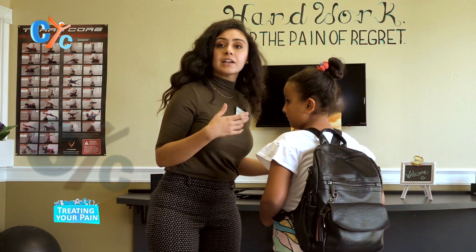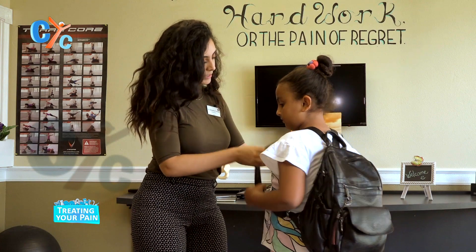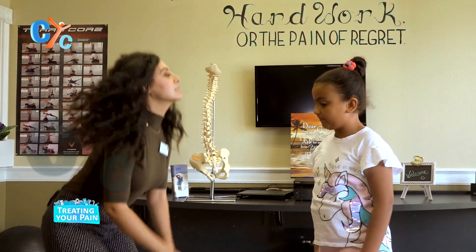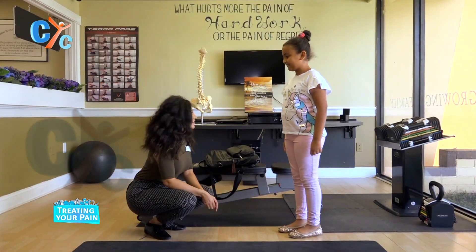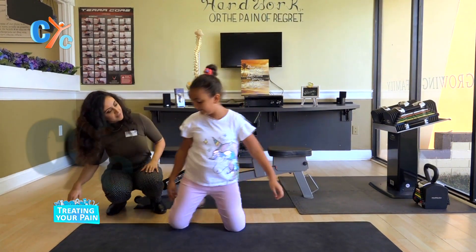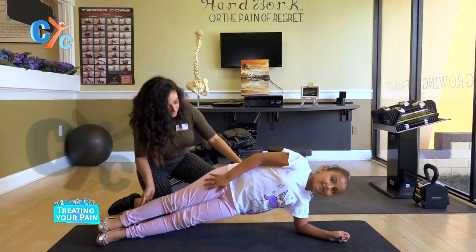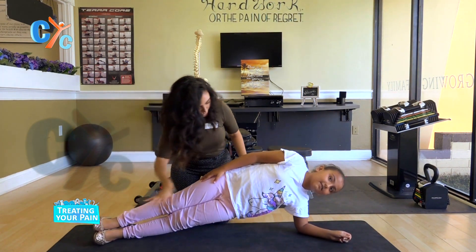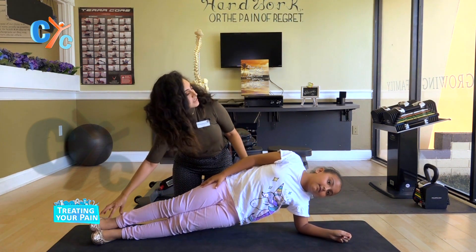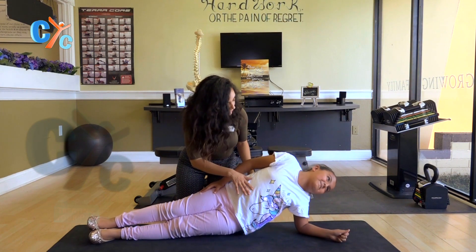Now let's talk about the exercises that she can do to help prevent any damage to her spine. The first one is a lot of fun — it's a side plank. So on your side you go. She's nice and neutral, she's on her hand, her core is engaged, her knees are tight. She's holding that position. I like to have patients hold this position for a few seconds and then slowly release.